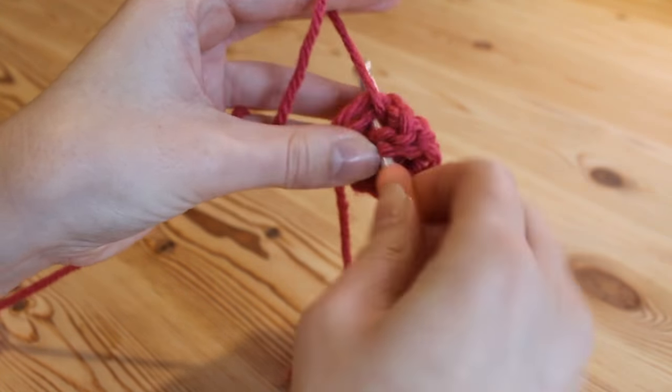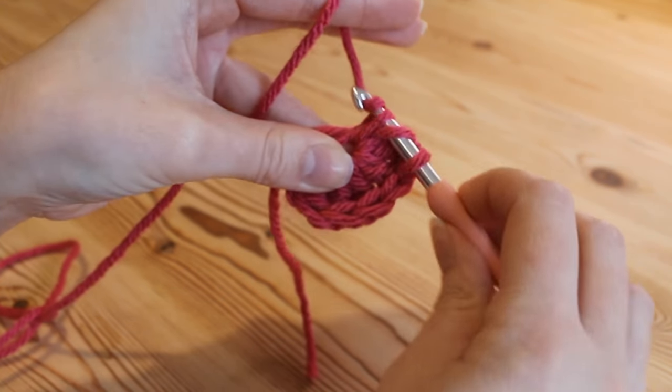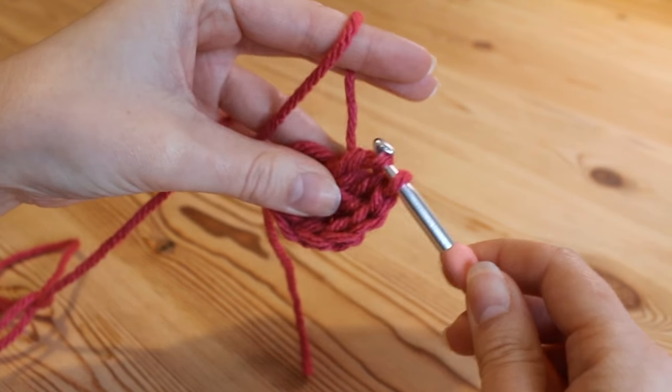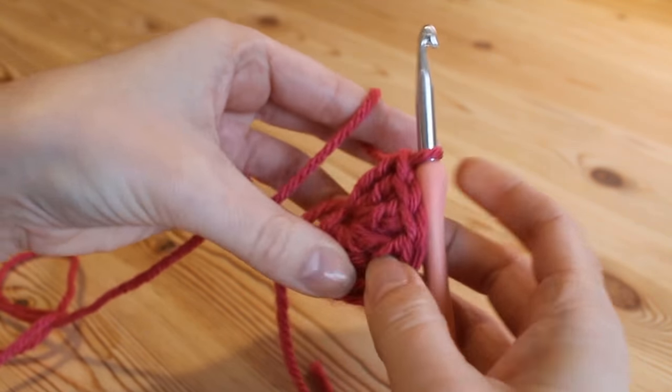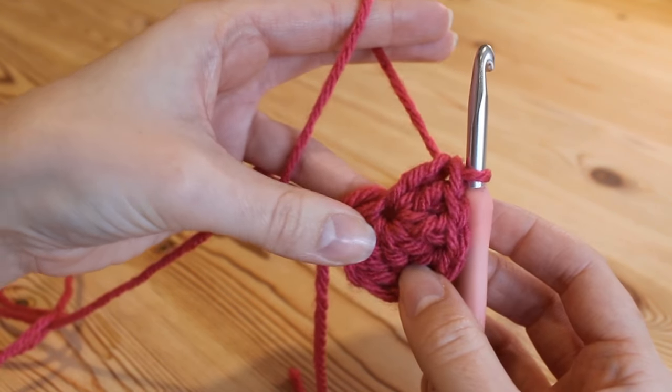Yarn over, insert, yarn over and pull up, yarn over, pull through 2, and yarn over, pull through 2. Now we need to create the point of our heart at the bottom.